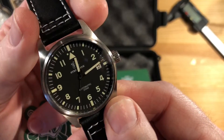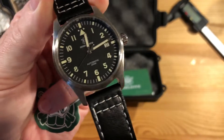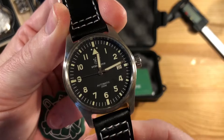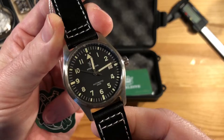They did used to offer it on a steel bracelet, which looked like it integrated a little better, but that doesn't appear to be available now. I think the leather or their far inferior rubber strap is the only option available for this watch right now.